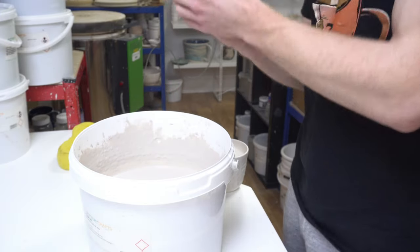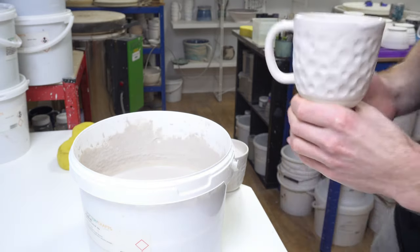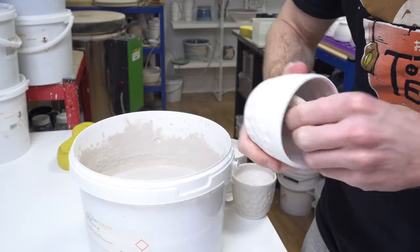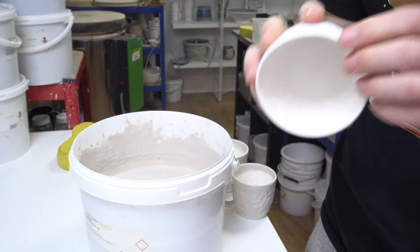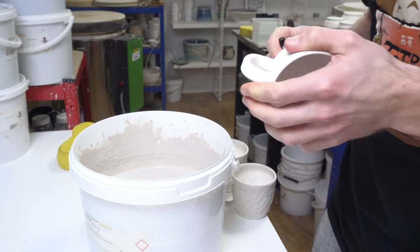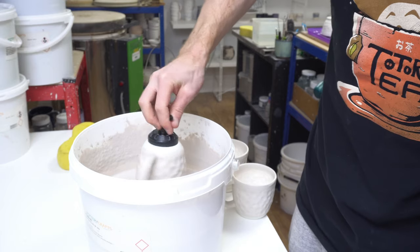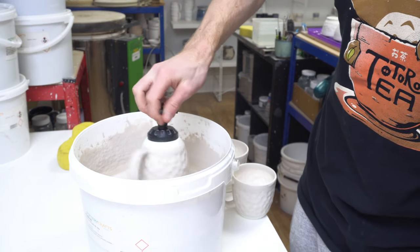Different glazes behave differently, so to get a consistent comparison across all of them you want to know how much glaze you're putting on your tile. The quickest, easiest way is to zero a set of scales on whatever you're applying the glaze to, apply the glaze, and see how much is on the test tile. Once I started doing that it became a no-brainer, particularly for pieces that are sensitive to application, but it also lets you check consistency over time with other glazes.